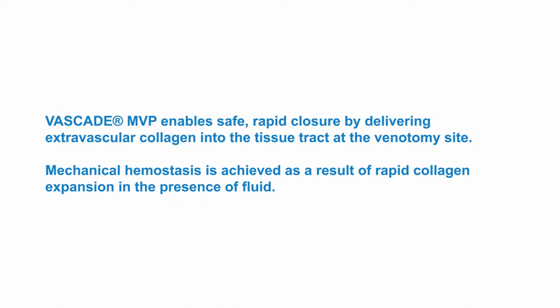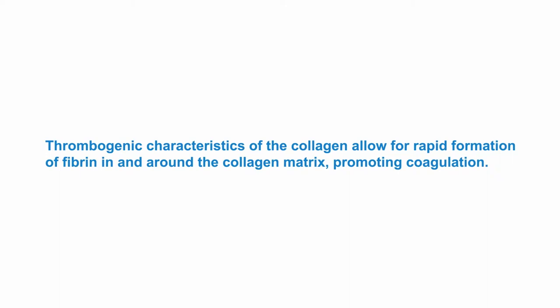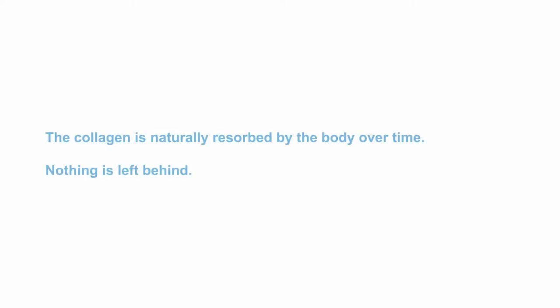Vascade MVP enables safe, rapid closure by delivering extravascular collagen into the tissue tract at the venotomy site. Mechanical hemostasis is achieved as a result of rapid collagen expansion in the presence of fluid. Thrombogenic characteristics of the collagen allow for rapid formation of fibrin in and around the collagen matrix, promoting coagulation. The collagen is naturally resorbed by the body over time — nothing is left behind.